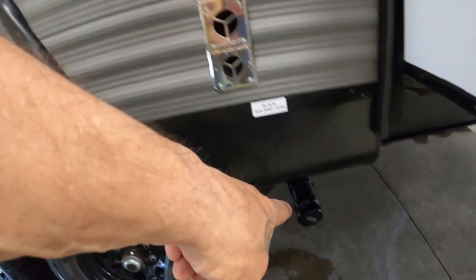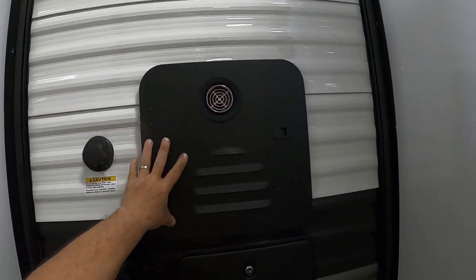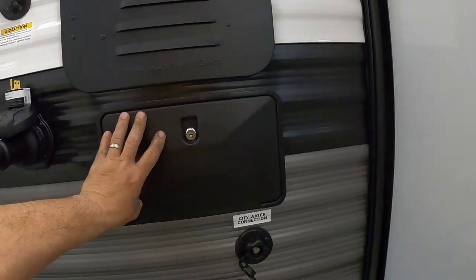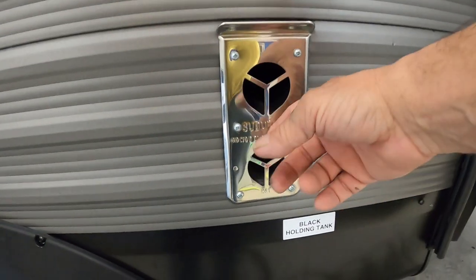Down here is where we dump our black tank, and up here is our black tank flush — we'll talk about that again when we're leaving. Hot water heater, hot and cold shower out here, city water connection, and that opening there is a clue for your furnace.